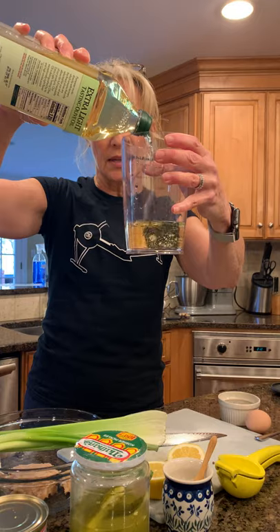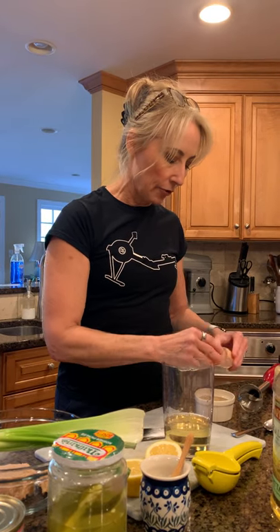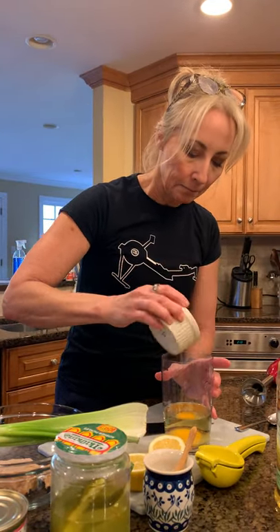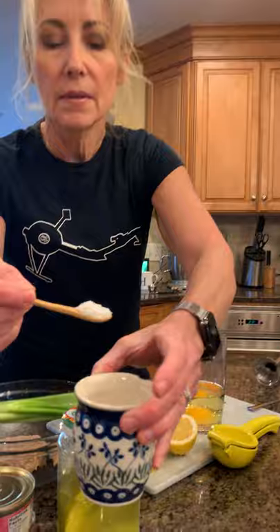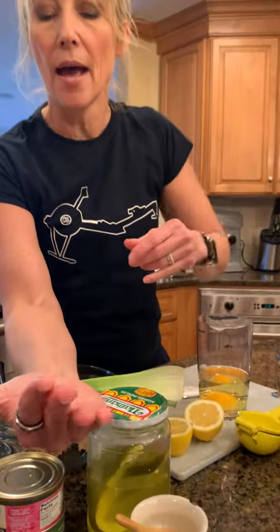I'm putting it in this little immersion blender. You can do it in a food processor or with a whisk, but it's gonna take a long time — this is the easiest way I've found. I put a cup of olive oil, then I break an egg into a little cup first in case I get any shell, and drop a fresh egg in. Salt to taste — I like Maldon sea salt, about a half a teaspoon.